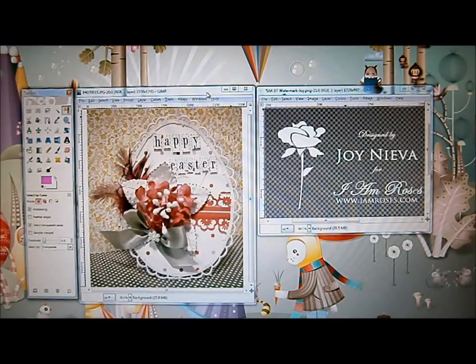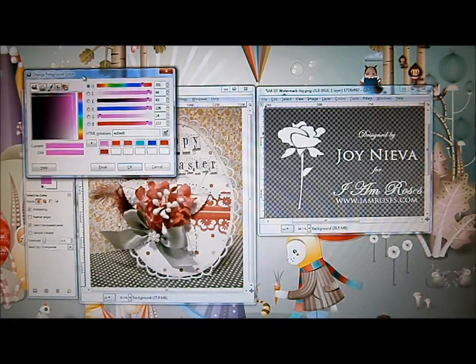I already opened my photo, which we are going to put our watermark on, and I already have my watermark opened on a new window. First, we're going to select our watermark. To do that, we need to go to our toolbox and select the color tool — just click on it. Then we select our foreground color by clicking on this icon, which brings up our color palette.